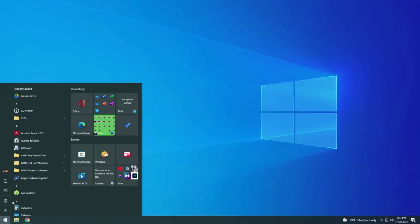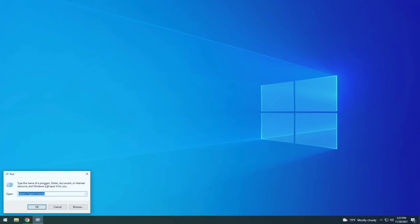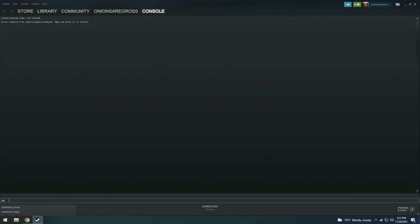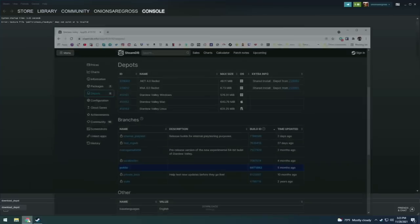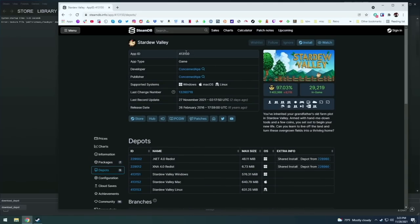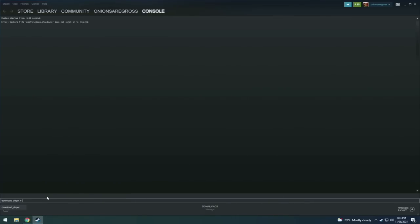Next, press the Windows Start button and then type in the word 'run' to open up the Run app. Here we need to type in 'steam://open/console'. I have all these instructions in a written guide linked below, so I'm going to go pretty fast through this. That's going to open up Steam in the console window. What we're going to type in here is 'download_depot', and then we need those app IDs we grabbed earlier. The app ID for this game is 413150 and the Linux Depot ID is 413153. Go ahead and press enter and it's going to start the download, which will take quite some time — for me it took about 20-25 minutes altogether.